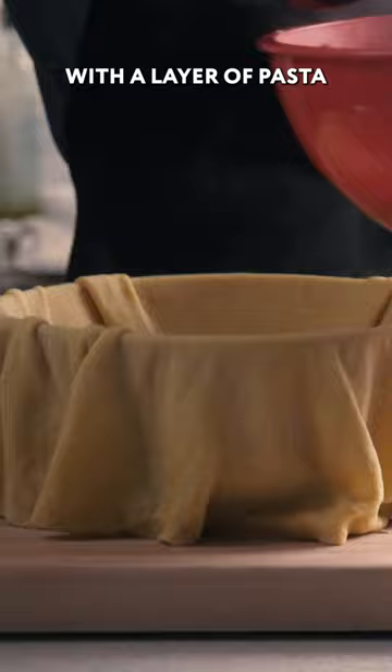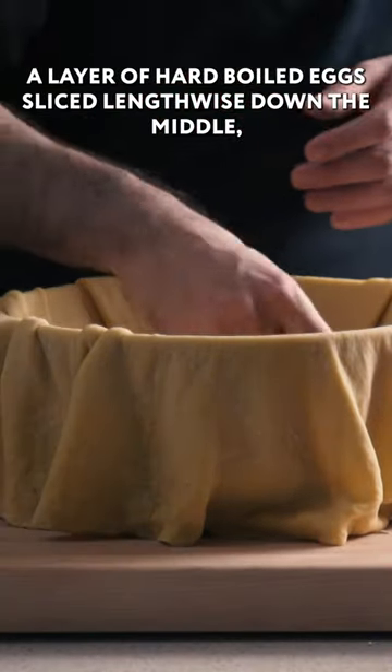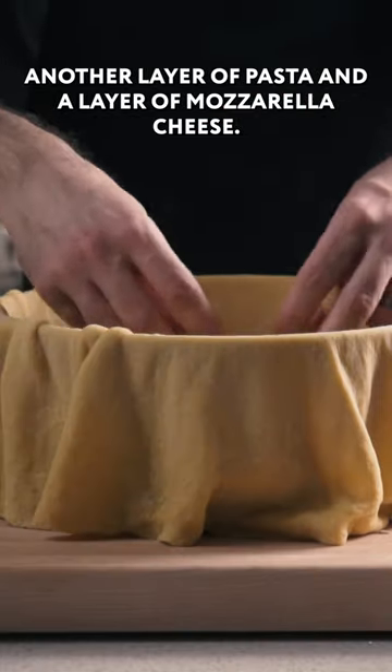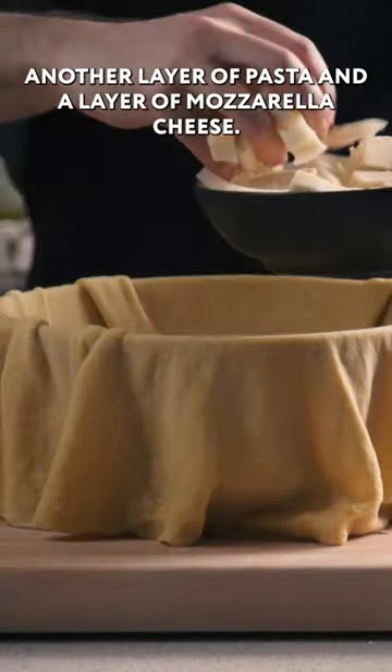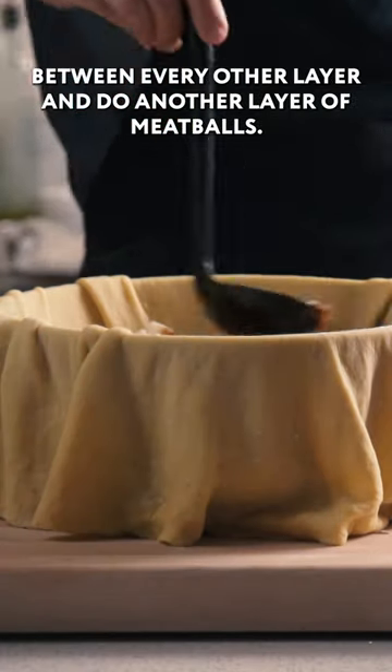We're going to start with a layer of pasta, followed by a layer of meatballs that we break in half. Next up, a layer of hard-boiled eggs, sliced lengthwise down the middle. Another layer of pasta and a layer of mozzarella cheese. We want to throw a little bit of sauce between every other layer.